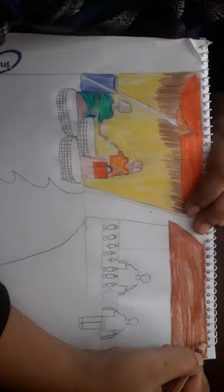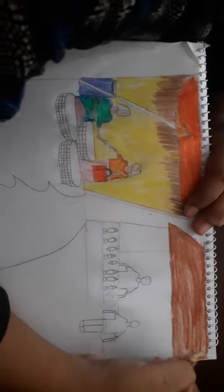It will be hard the first time, but if you practice and draw a lot, then it will be just an easy piece of cake for you guys.